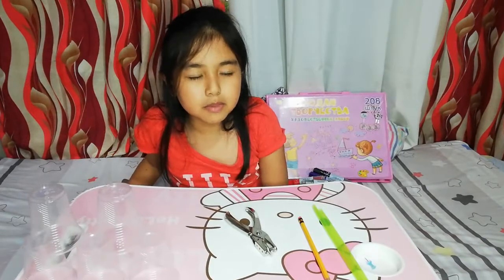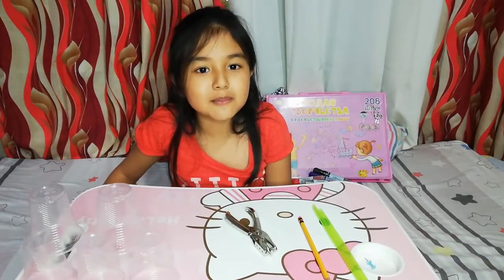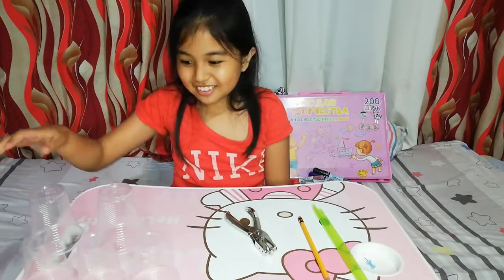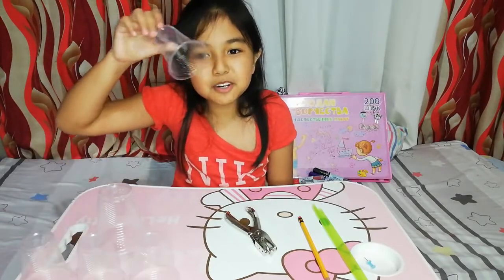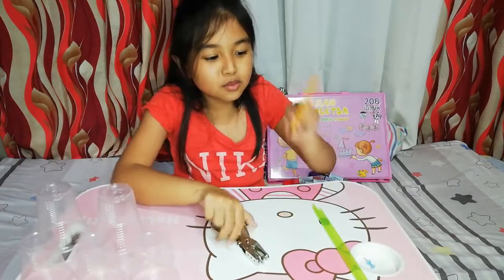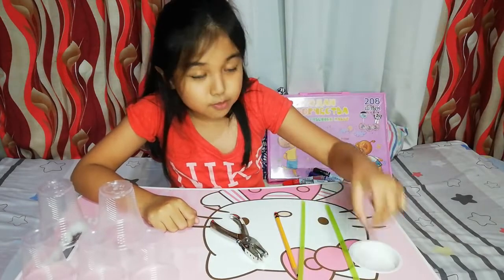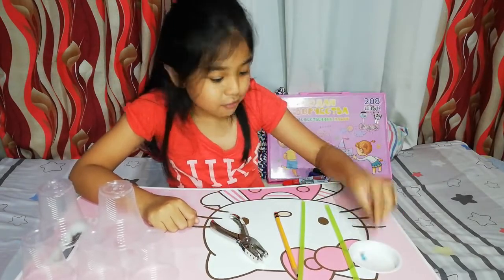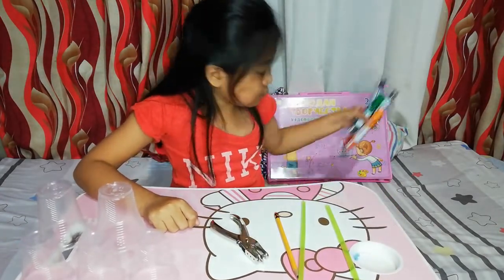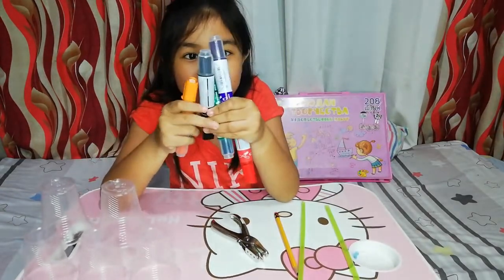Today I will make a DIY anemometer. So this is the material we need: 5 disposable cups, 1 hole puncher, 1 pencil, 2 straws, and 1 pushpin. If you want to draw on the disposable cups, you can use a marker.